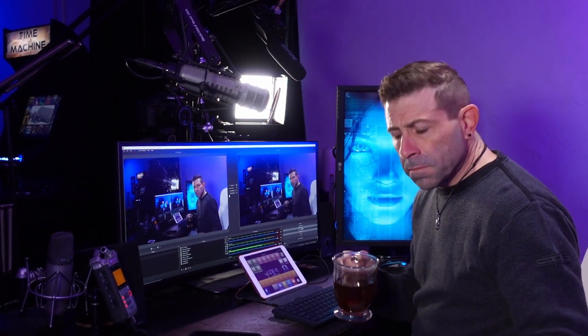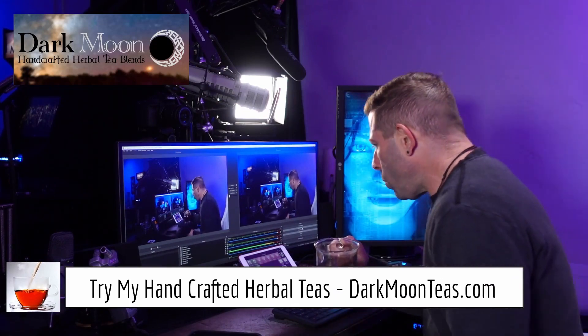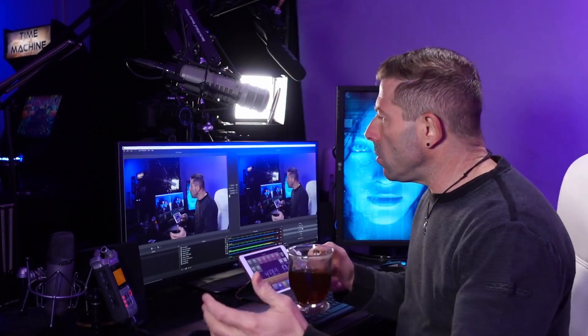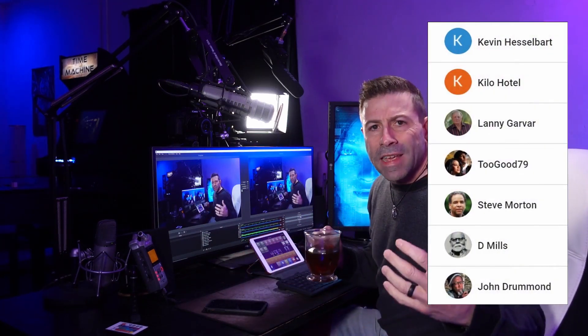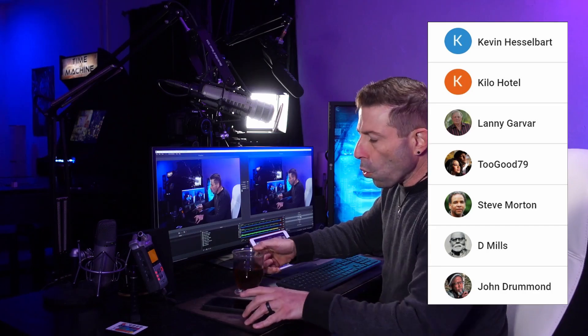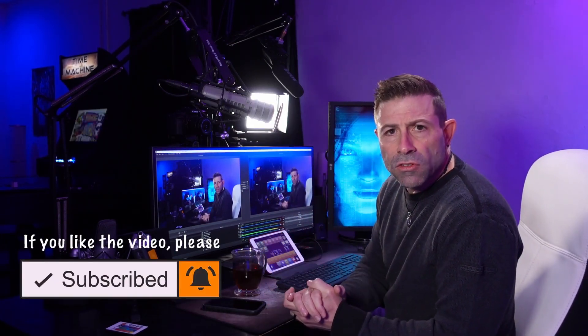Hey guys, welcome — it's tea time once again. I know the camera angle isn't great, but I wanted to show you the back-end setup of what I do here. It doesn't matter if you're streaming on YouTube, Twitch, or Facebook — you can do it with this setup without a problem. I wanted to show it to you since you guys asked, so here's a little behind-the-scenes tour of the equipment and the process.